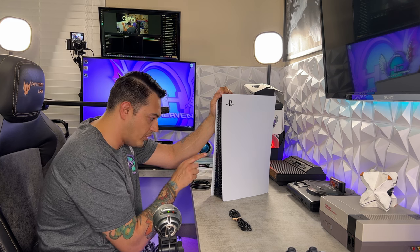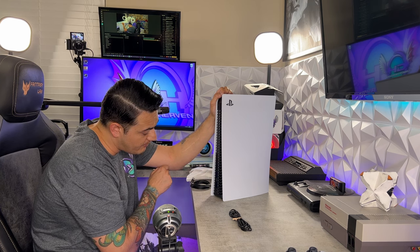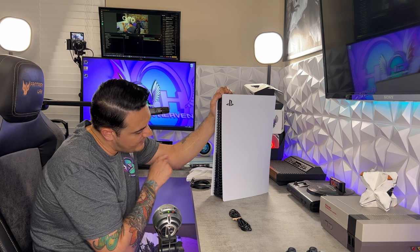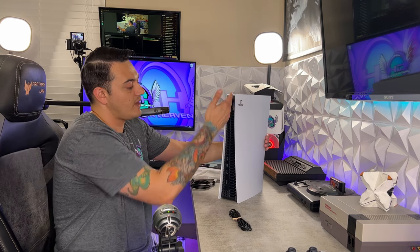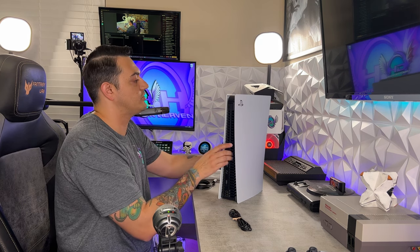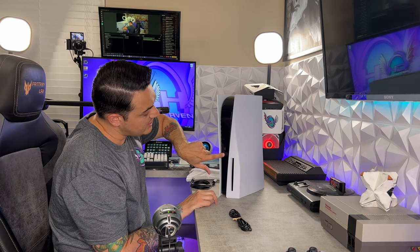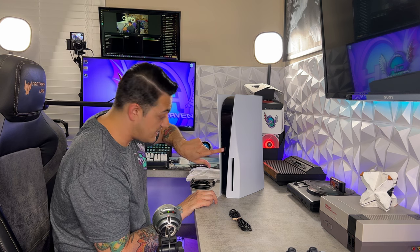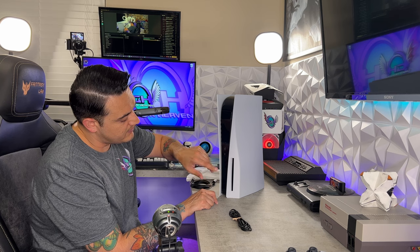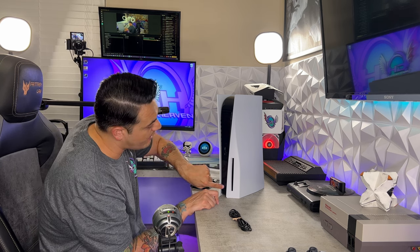You have two USB 3.0 ports in the back. You have an Ethernet port rated for gigabit. You have an HDMI 2.1 slot, and then you have your AC adapter plug. You do also have some fins or vents in the back for cooling, and those extend all the way around the top of the console. You have a USB-C 3.0 port in the front as well as another USB — I think this one is a 2.0. You do have your disc eject and a power button right here.